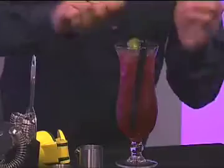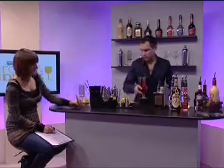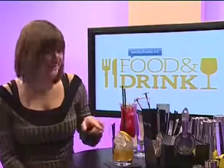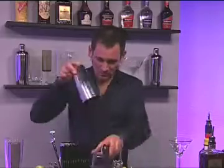A little garnish. There we go — drink number two. I'll move this one up, but I will come back to it later. De Kuiper Crème de Cassis. Mmm, that's just as good as that one. I love it. I love the whole sour and sweet thing together — that works really, really well.